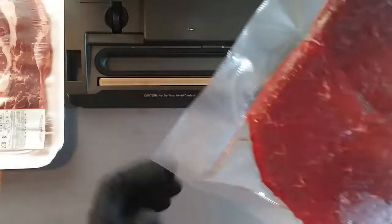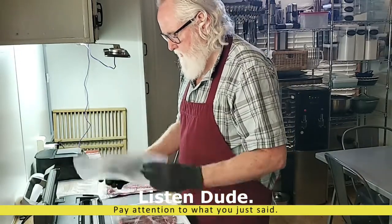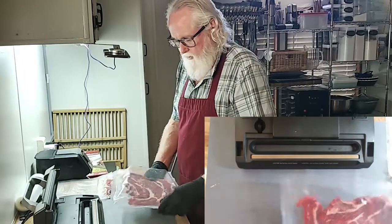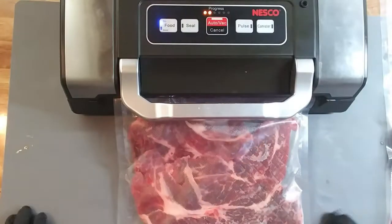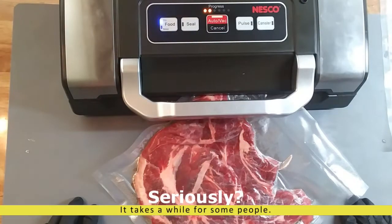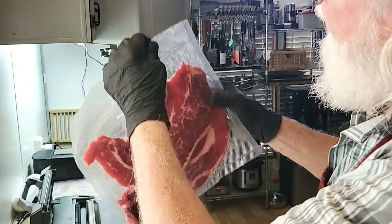It's sealed. This one is cut too small but it's sealed. Always check your seals — don't ever take anything for granted. You can tell where this wrinkle right there is our culprit. This wrinkle lets the air in, so I went ahead and cut it across, and I have another wrinkle there. It's sealed but not to my liking.